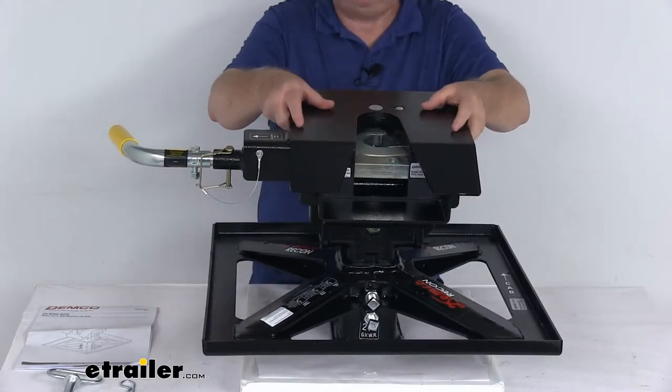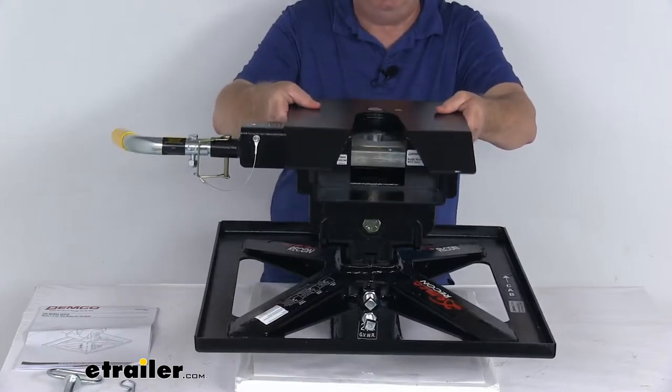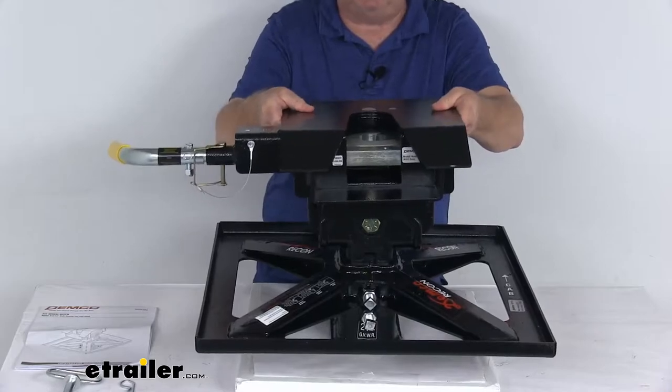The hitch head is a double pivot design, which eases hook-up and helps limit chucking. You can see it pivots front to back and also side to side.